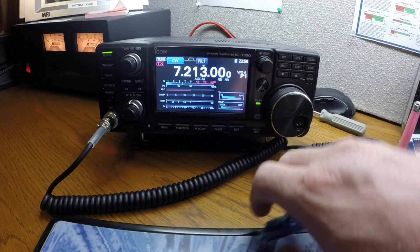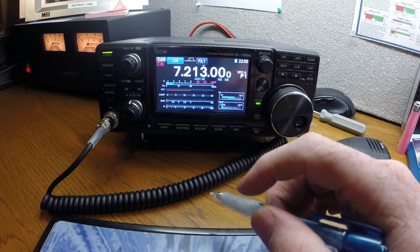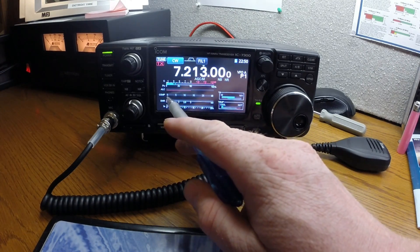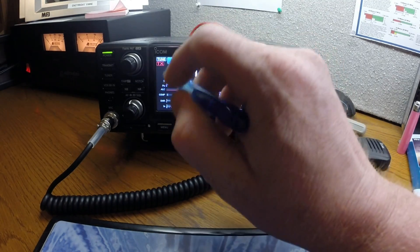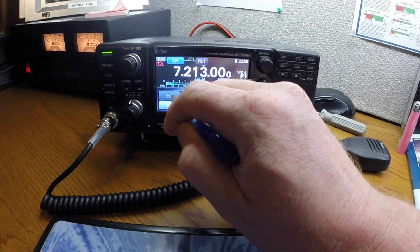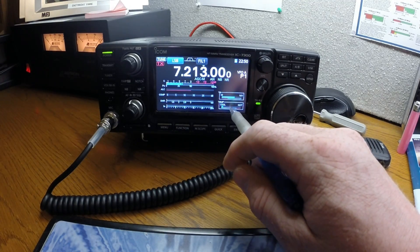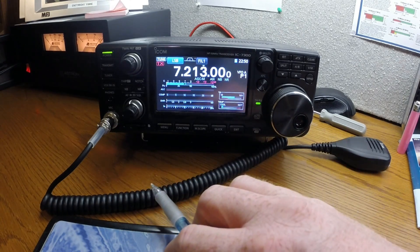From the menu you can get your power meters — you've got your signal meter, compression, SWR — it's got everything. There's also a temperature gauge that shows you how the radio is running. I'm going to go back to single sideband.